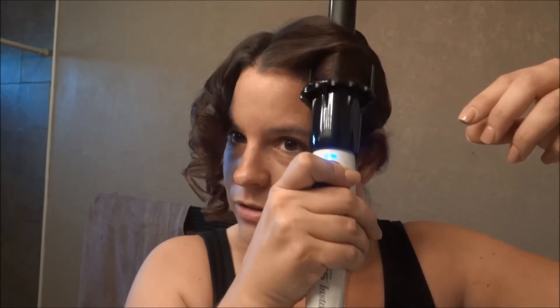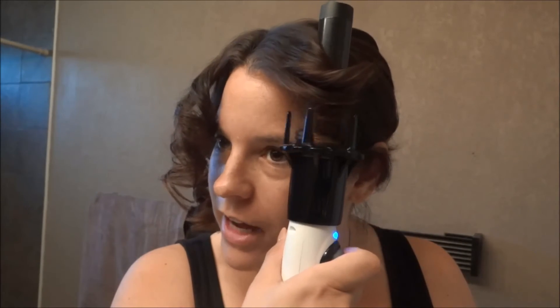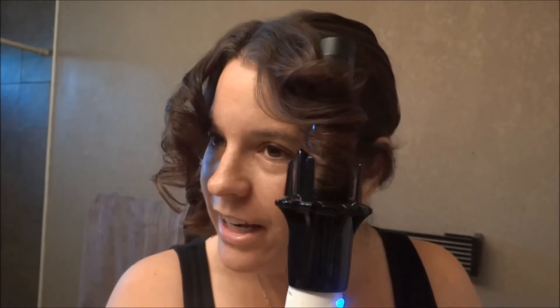You see how it twirls the hair around? I'm not sure if you can see that. There you go. It took me a few tries, but now that I've gotten the hang of it, I'm really liking it. I can't wait to see how it goes.